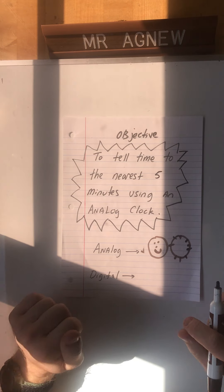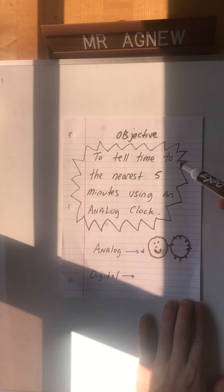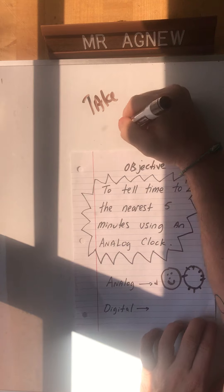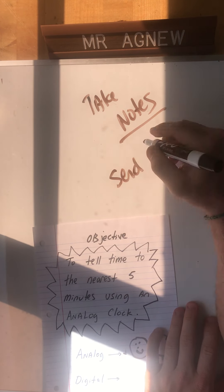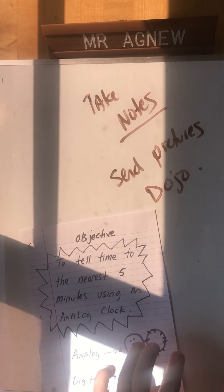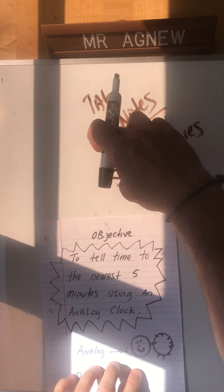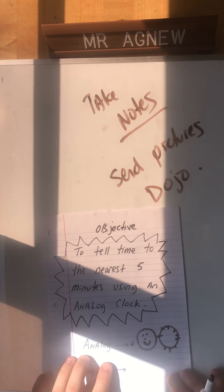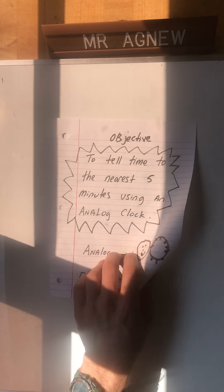Remember, you can always pause the video - I know sometimes I talk a little bit fast. Pause the video if you need to, take a picture, write things down. I want you to take notes just like all our videos. Take notes and send pictures through Dojo. Special shout out - I've had quite a few kids sending me pictures, so thank you very much.